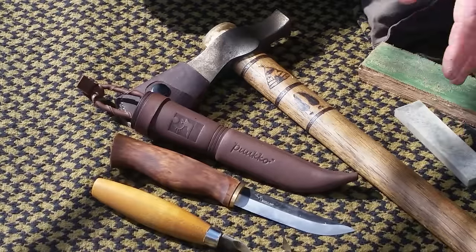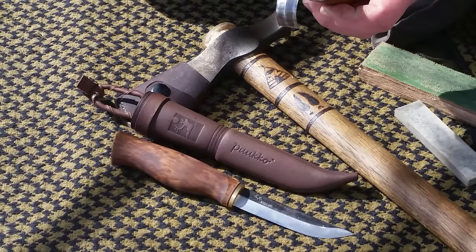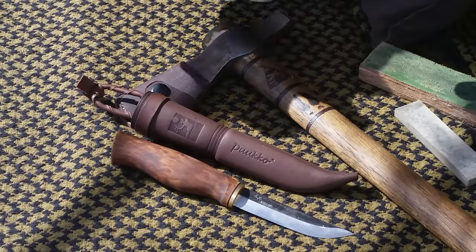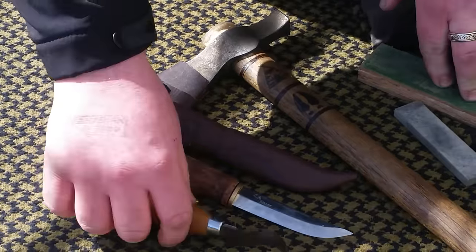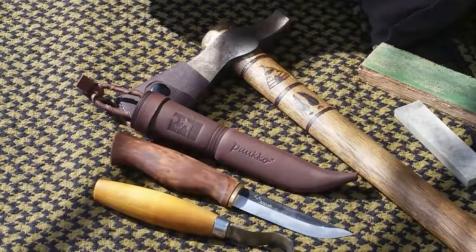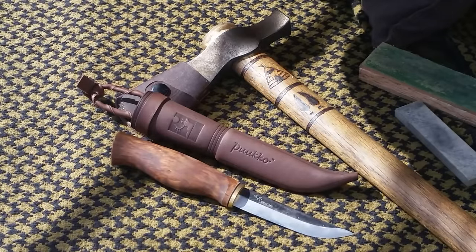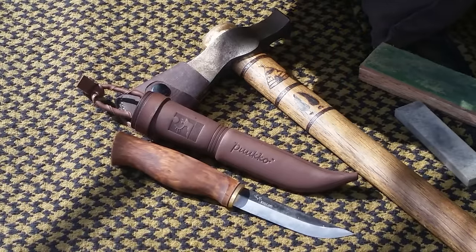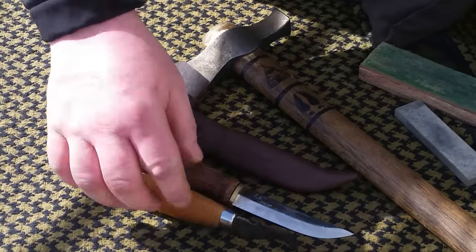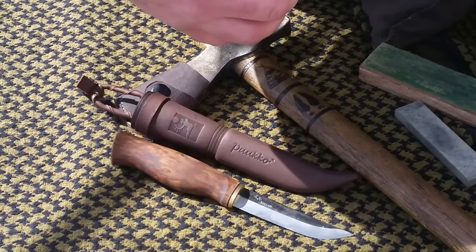I have used a diamond rod for sharpening, but I'm really not good with a diamond rod. I'd rather just use a stone and I get it to be quite sharp with this little Arkansas here and a strop. Sometimes if you find you need to remove the burr on the inside, I just use a small dowel with a thousand-grit sandpaper on it and give it one or two quick runs through and it works just fine.